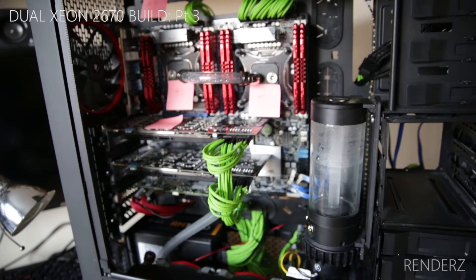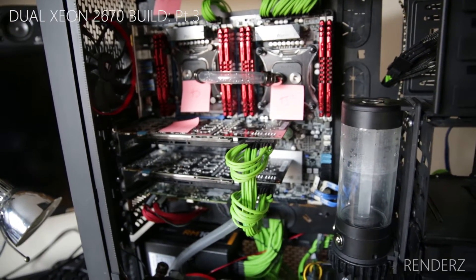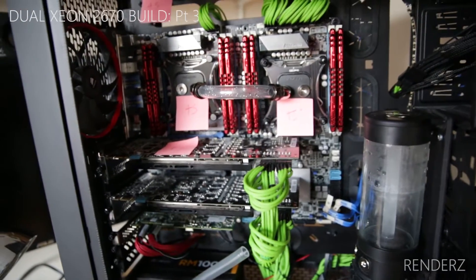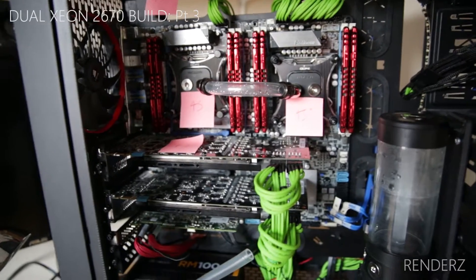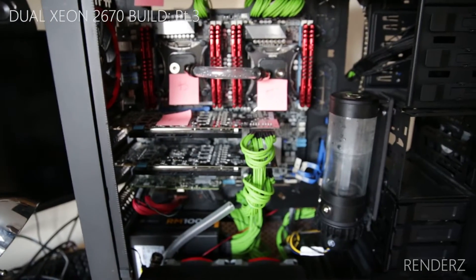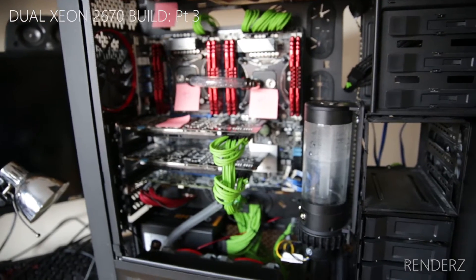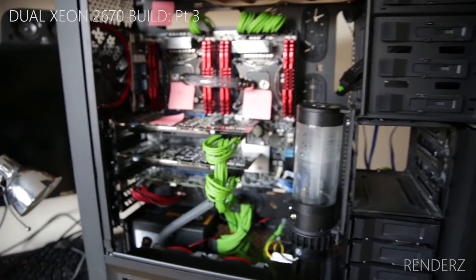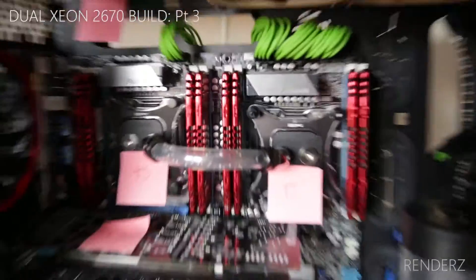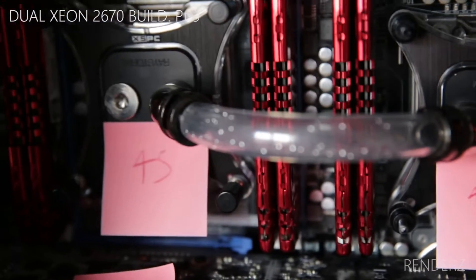Welcome back — this is my third video about my dual Xeon 2670 motherboard PC build. As you can see, I've put it into the case, which is the Corsair 900D — quite frankly one of the best cases I've ever used for its sheer flexibility. I also think the Fractal R5 is an amazing case.